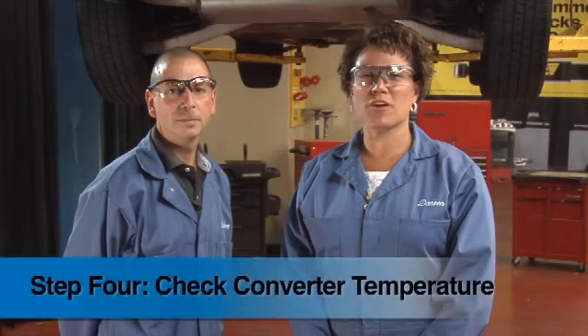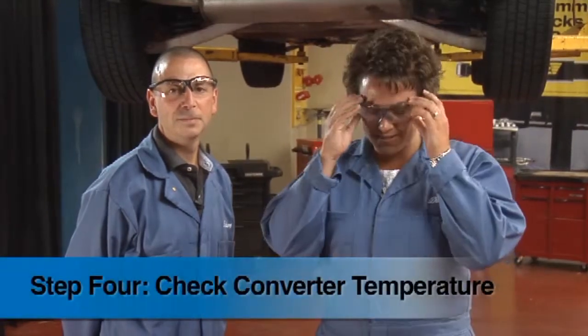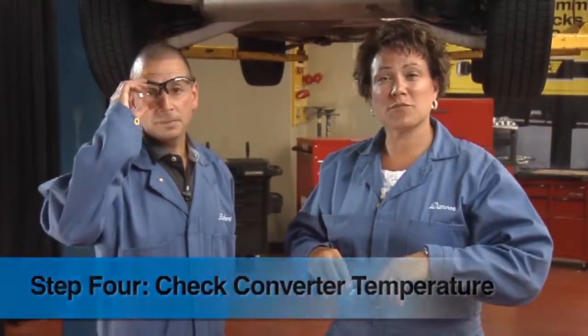Welcome back. We're at step number four of vehicle emissions diagnostics: verifying that the catalytic converter is lighting off and operating at the right temperature. To help us understand this step, we're joined today by Robert Maiaro of the Tenneco and Walker sales team. Take it away, Robert.